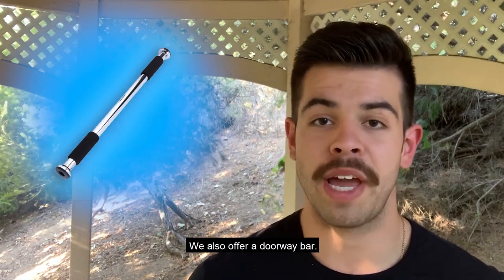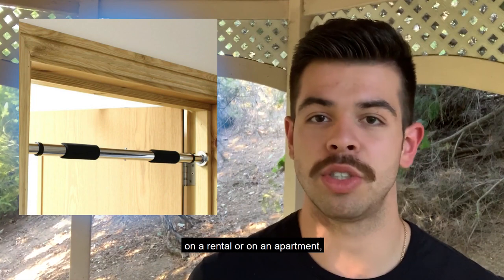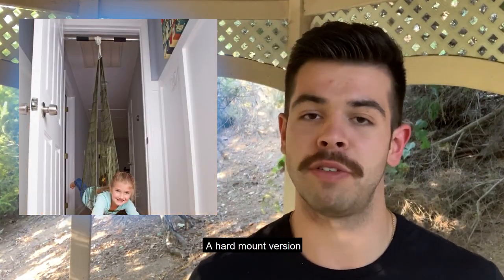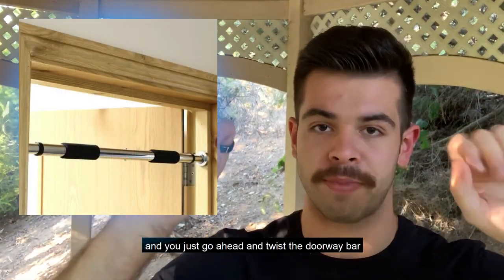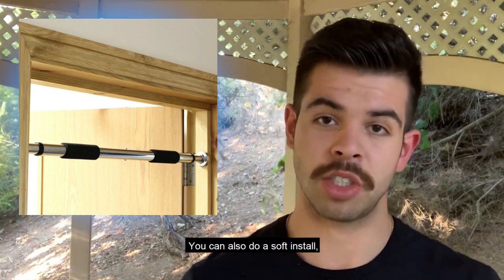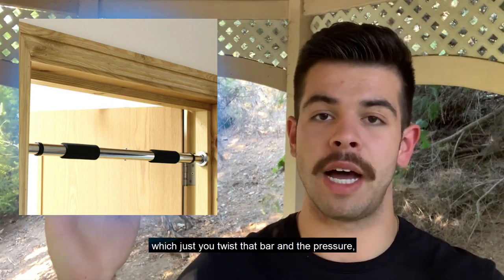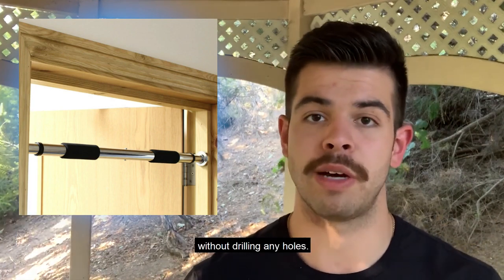We also offer a doorway bar if you don't want to drill any holes in your ceiling — for example, if you're concerned about your security deposit on a rental or apartment. There's a hard mount version and a soft mount version. The hard mount is where you drill two small screws into both sides of your door and twist the doorway bar so it extends and fits right into those screws. You can also do a soft install — just twist the bar and the friction from it extending into the doorway will often allow you to hang the swing without drilling any holes.